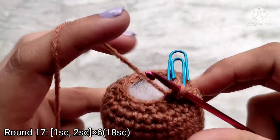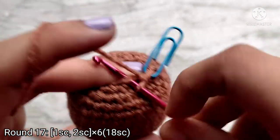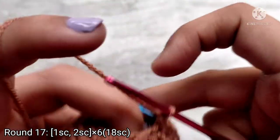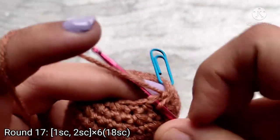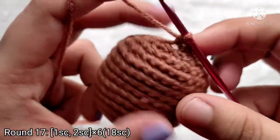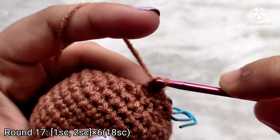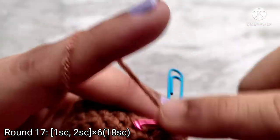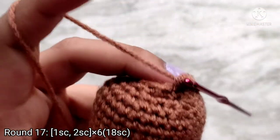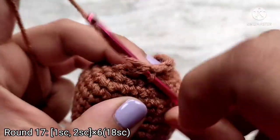From round 17 we are going to start making the head, and so we are going to start increasing. Make 1 single crochet into the first stitch, and into the next stitch place 2 single crochets. I am placing 1 finger on top of the stuffing to keep it out of the way. Repeat this sequence all the way around. Into the last stitch you should place 2 single crochets. At the end of round 17 you should have 18 single crochets.